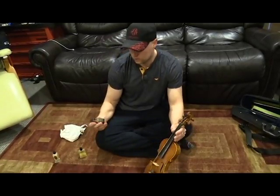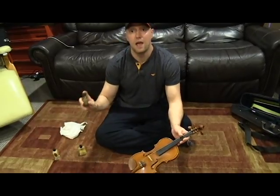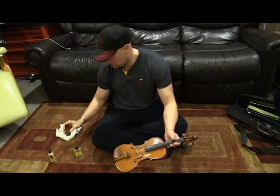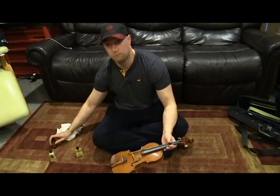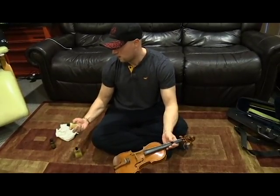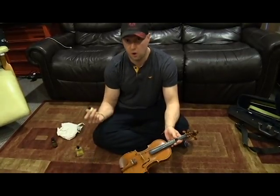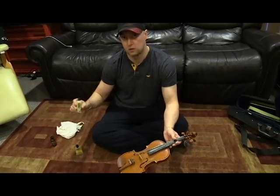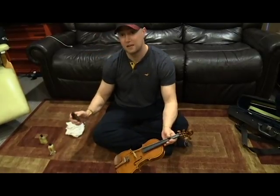In this case I'm actually going to use this, which is a cleaner and a polish. Typically I would suggest if you just keep the violin clean on a consistent basis, you don't need a cleaner. A better choice is this one — it's made by a violin maker here in Denver and it's absolutely phenomenal. It's just a polish, it's very safe for the violins, and it's a little safer choice.